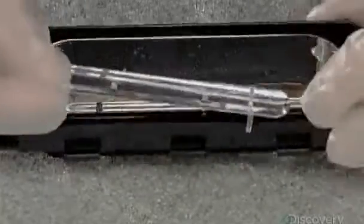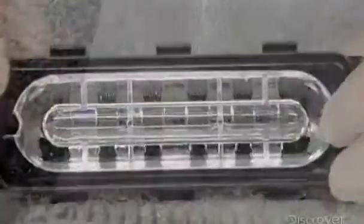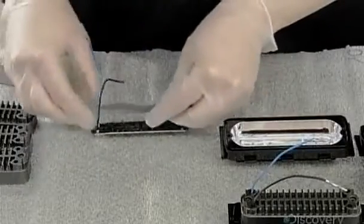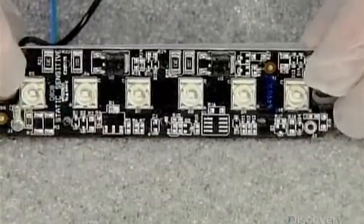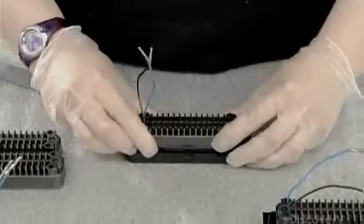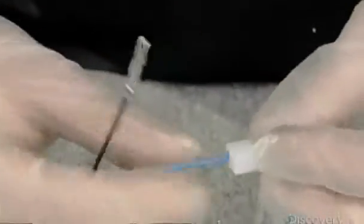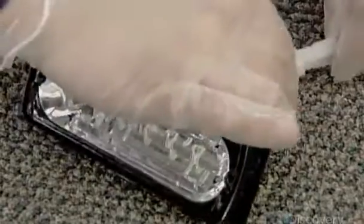To broaden the horizontal range of the reflection, workers install a device called a collimator. Then they take an LED light, put an electrical insulator on the back of it, and mount it inside a housing that's specially designed to remove heat from the LEDs. Then they install these assembled light components in the reflector, install the connector that plugs into the wire harness that leads to the control board, and test the finished module.